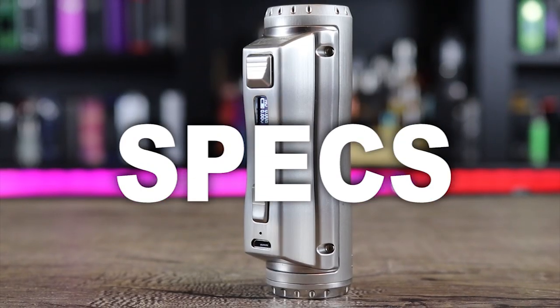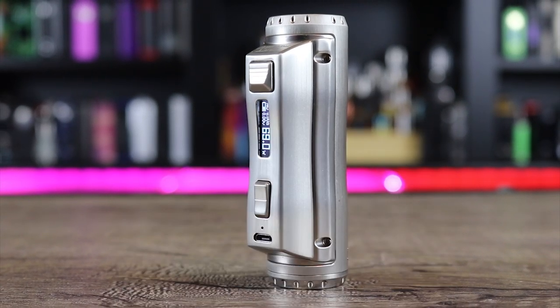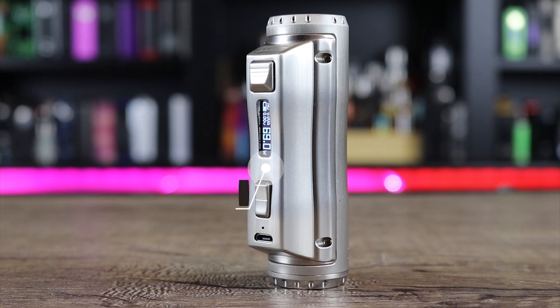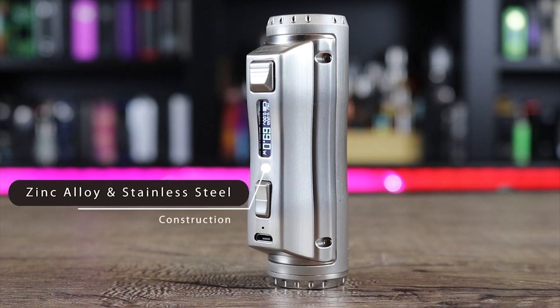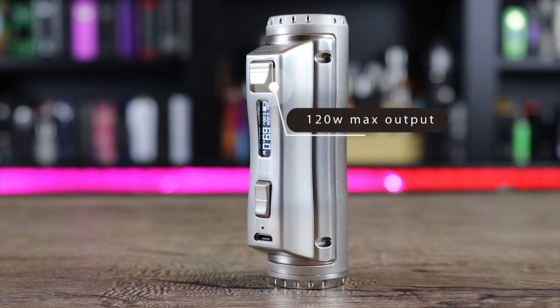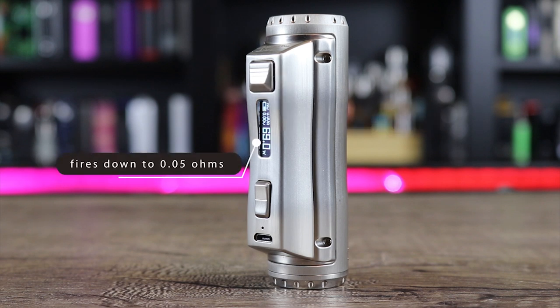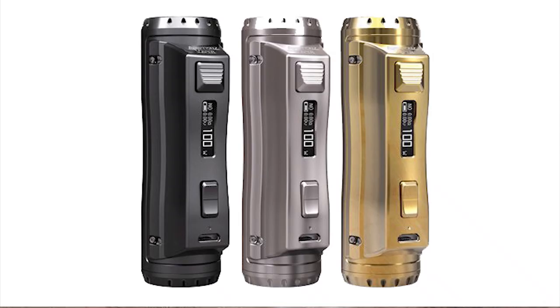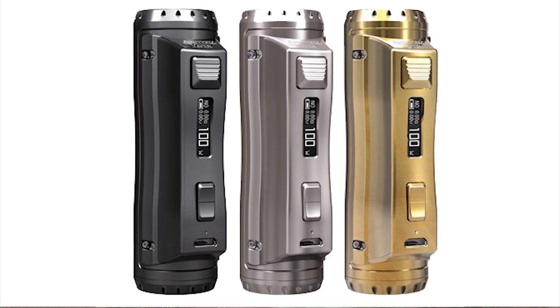Let's get into some specs for the EH Pro Cold Steel 100. It measures in at 27.5 by 39 by 91.5 millimeters, primarily made out of zinc alloy and stainless steel. It has a 120-watt maximum output and fires down to 0.05 ohms. Modes include power, temp, curve, voltage, and bypass. It's available in black, stainless steel, and gold.